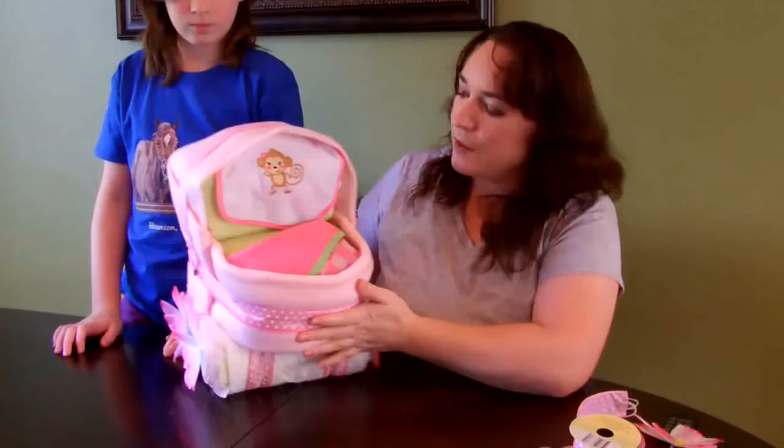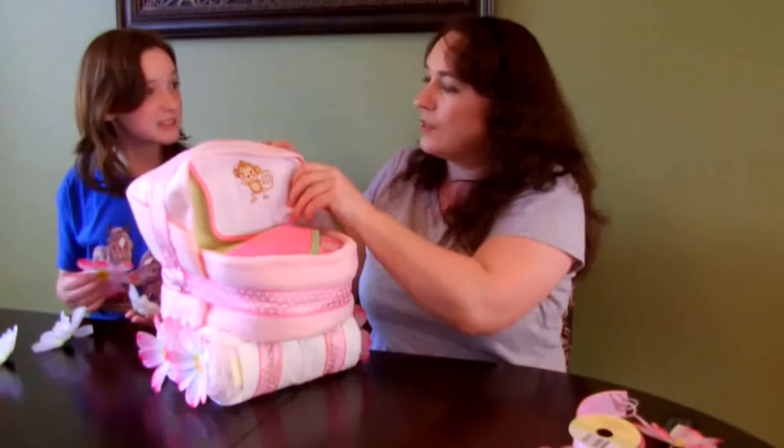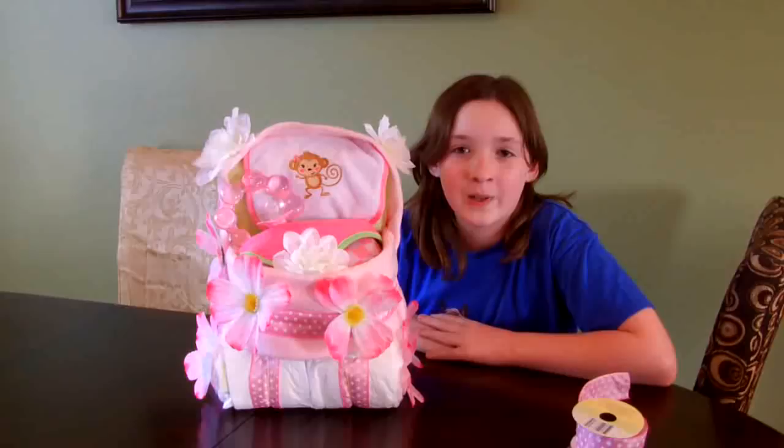And what you can also do now is put your flowers on, or your baby toys, wherever you want. Now we have our completed bassinet diaper cake.